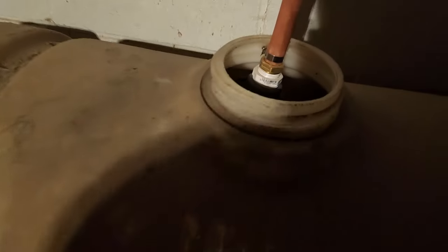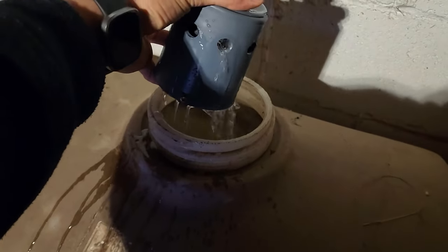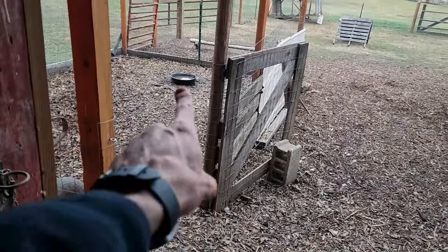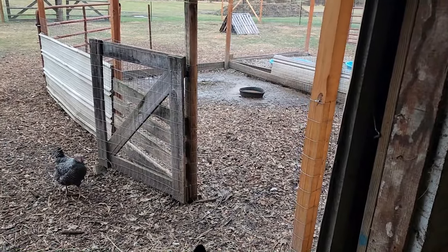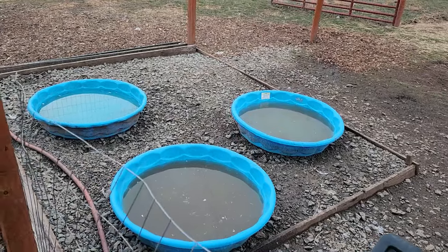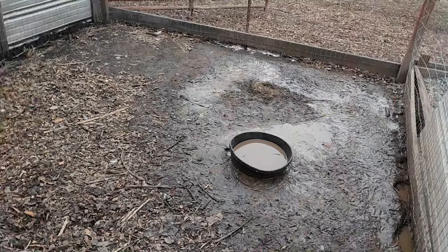This weekend we're actually supposed to get some snow and some sustained cold. I want to make sure the water tank is all filled up, so I left it on a trickle so it can start filling up and I don't have to worry about it overflowing. I still don't have this float valve working like it should. I want to make sure the water is full on the inside of the barn because this tank isn't going to freeze. I also want to make these two bowls a little bit more freeze resistant - the pools will probably freeze overnight but I want to do something so these smaller bowls with less volume of water don't freeze during the day.